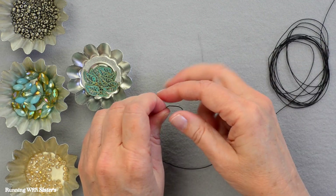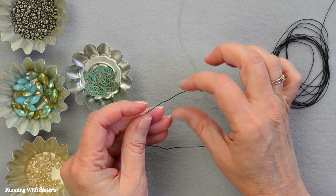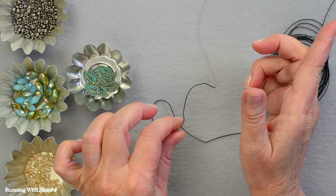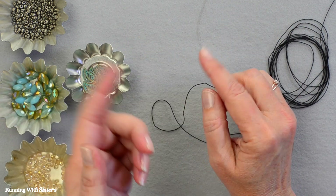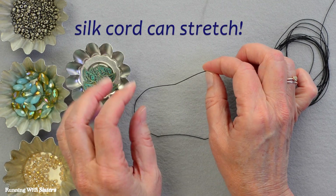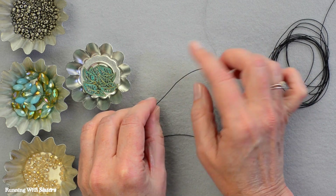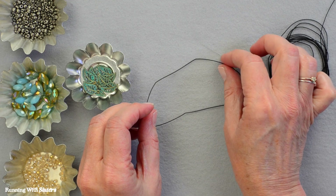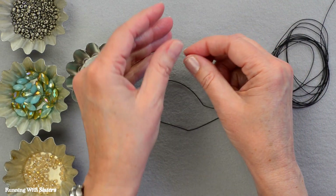We've pre-stretched our silk thread by hanging it over a doorway — we tied one end to a coffee cup and the other end to another coffee cup, hung one on each side of the door, and let it stretch overnight. The reason you do that is silk cord is a natural material and it wants to stretch on its own. If you made a necklace without pre-stretching it, it would get longer and longer, so we stretch it first so it won't change shape once we make our necklace.